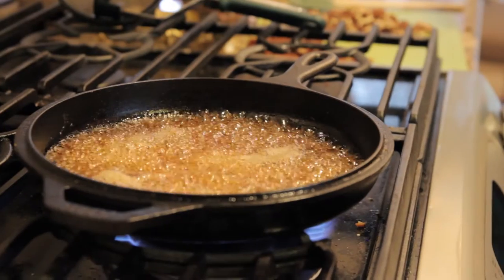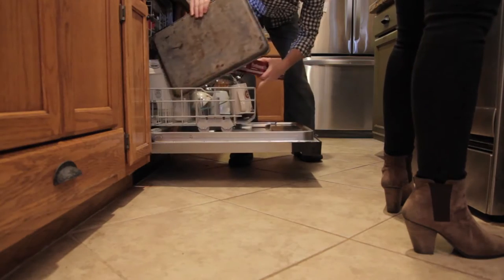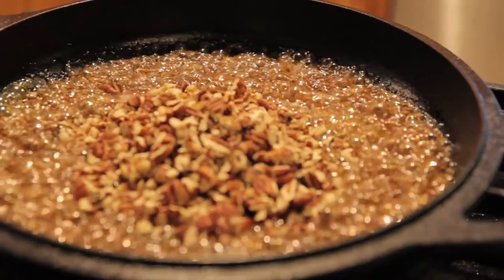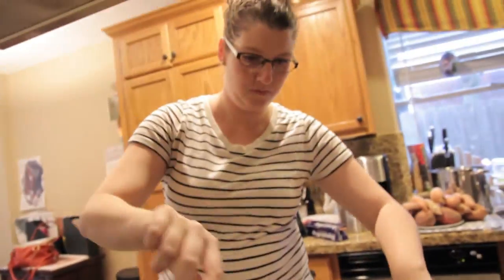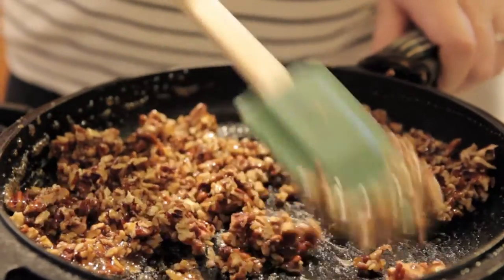Put the pecans in and continue cooking. Get parchment paper and a baking sheet to pour them on after they're done. We just put the pecans in and it's like caramelizing them — like when you cook down a wine sauce and you want all the sugars to stay but the liquid to evaporate. That's what happens with this.